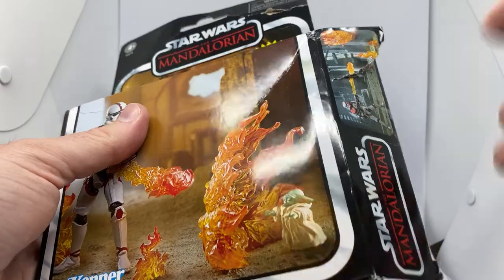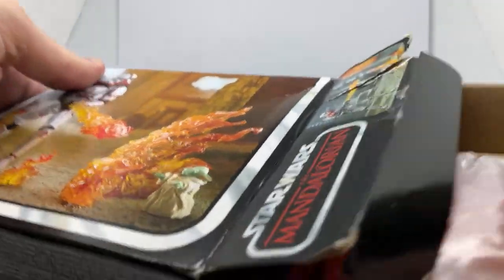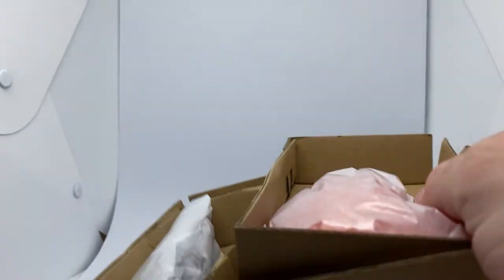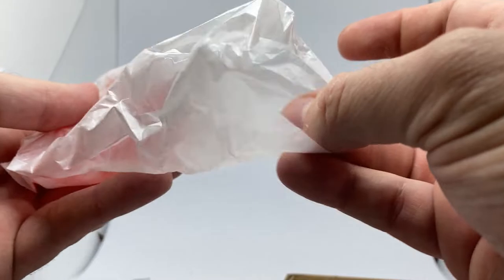Big thanks again, mate. I appreciate you thinking of me, and all the little destruction I do with my action figures. Alright, so we've got a couple of little trays here. Let's start with this little paper bag.